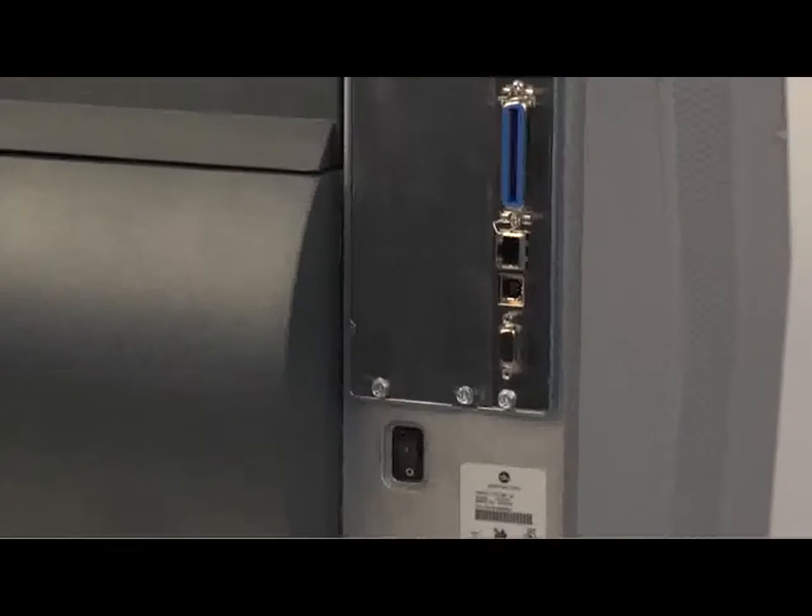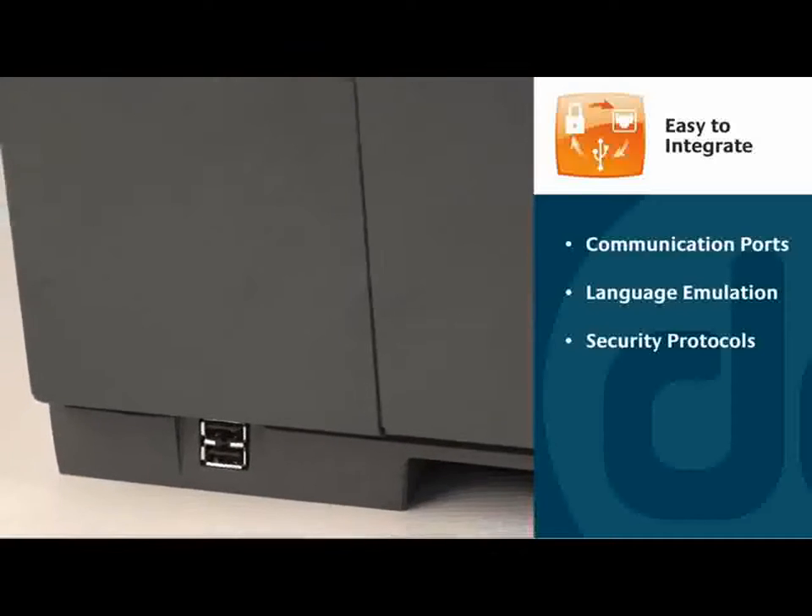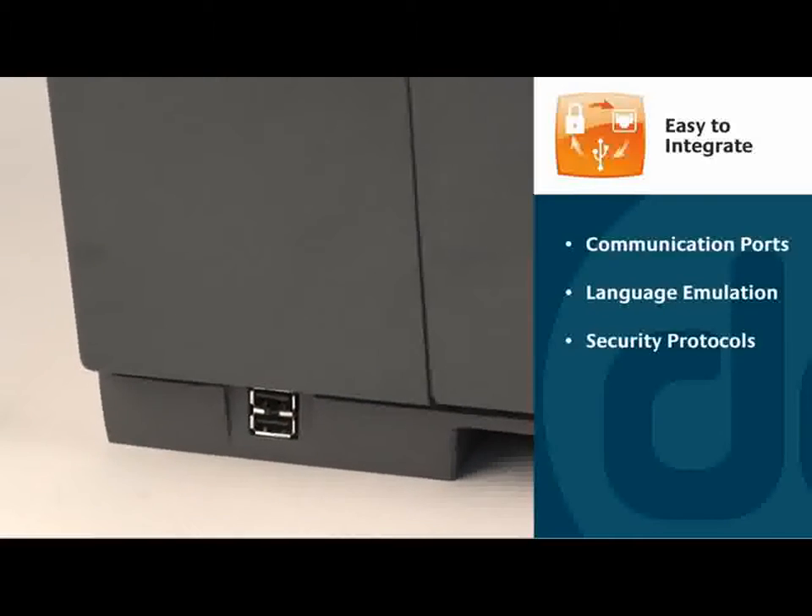The H-Class offers everything you need to easily integrate the printer into new or existing environments, including the widest variety of communication ports, popular language emulations, and security protocols.